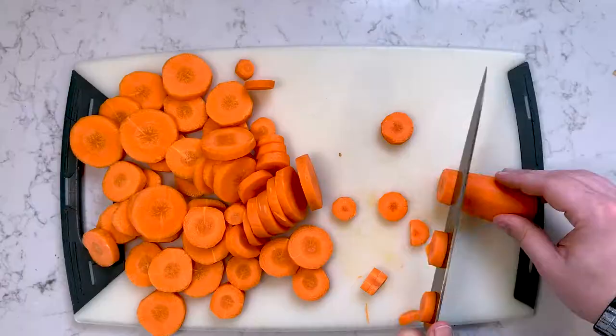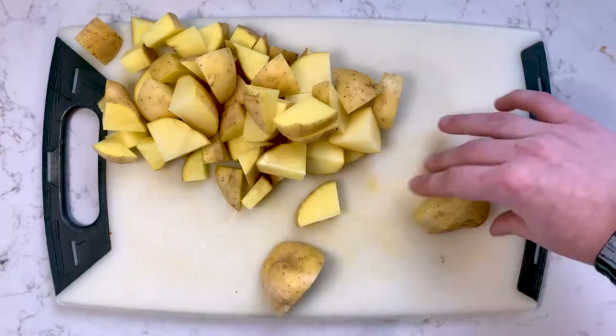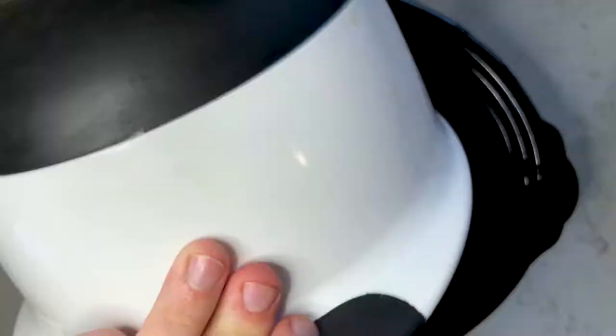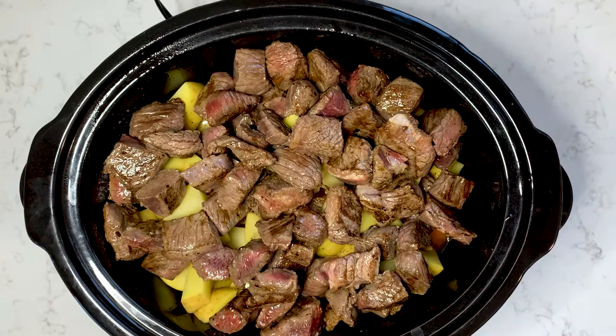Next you'll prepare your vegetables and chop them up. Then once all that's done it's all pretty simple — you're going to add all your vegetables, then the meat, then add some stock, your beer, half a cup of your red wine, and your seasoning.